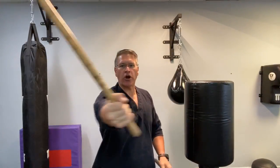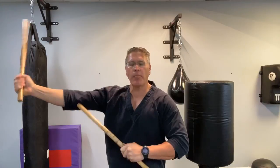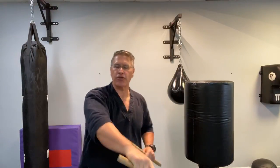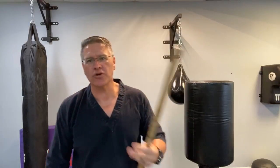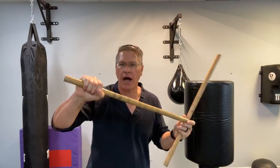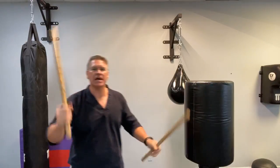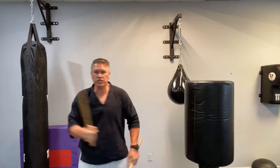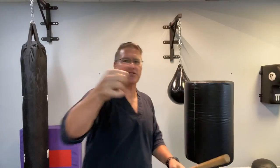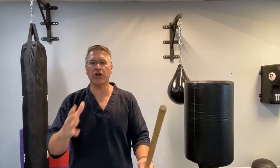You need to start by extending those elbows on your strike — starting from your shoulder and extending through. The second thing you have to do to generate stopping power with this power drill using your Kali Martial Arts stick is turning your shoulders and your hips. Just like any martial arts strike — a punch or a kick — you generate stopping power when you fully extend, and then secondly, you turn through the shoulders and the hips.